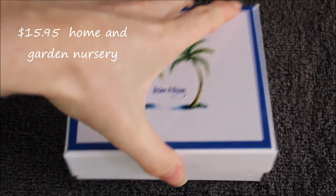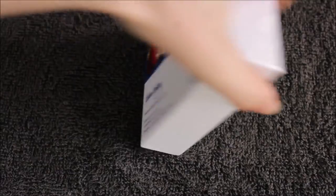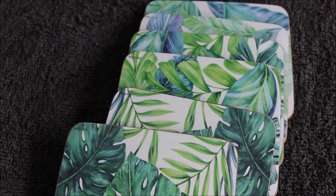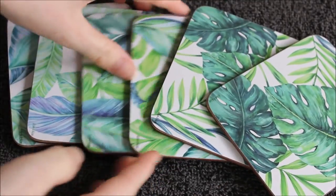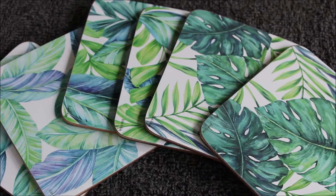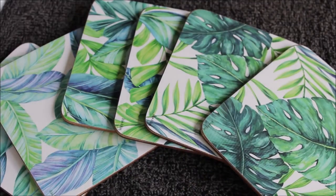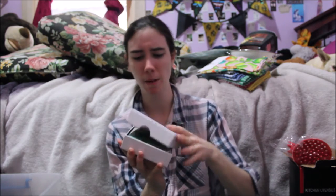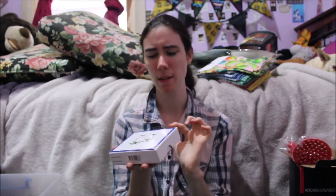I got these little coasters to match my place mats. I didn't get them at the same time — I got the place mats first and then I saw these and thought I need to get them because they match. The colors are a bit different but very similar, so I think they go really well together. There might be six coasters in here — I only got four place mats, so if I have a bigger table I might get a different place mat to mix and match.